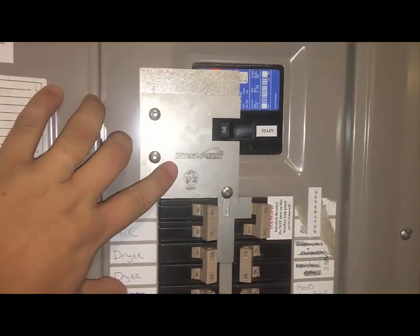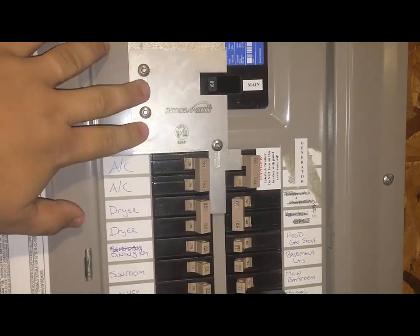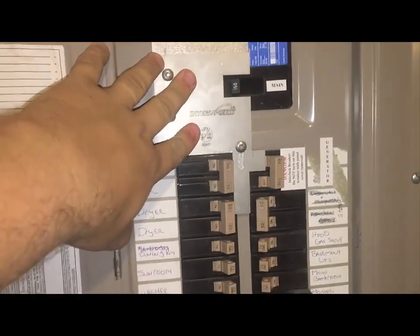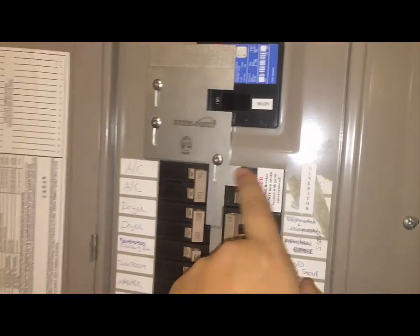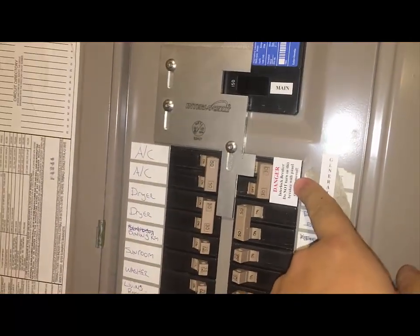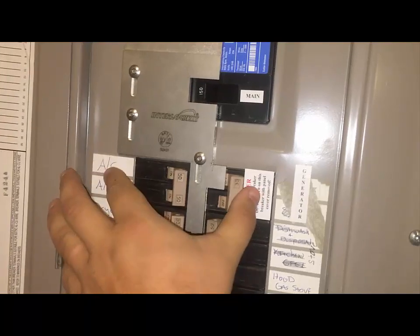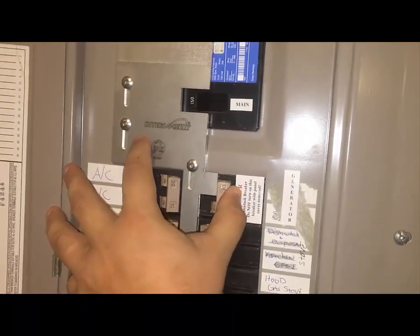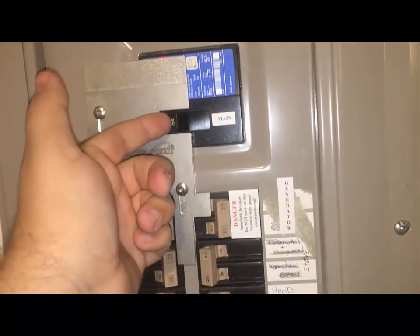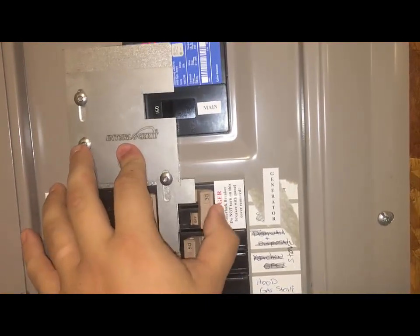I'm at the basement where the power panel is. We had this interlock kit installed — I did not install it myself, I hired a professional electrician. What they did was run the 220-volt two-phase 30-amp cable and installed this breaker here. That's the backfeed breaker from the generator. As you can see, it cannot be engaged — it's blocked by the interlock when the main is on. To switch to generator power, you have to turn off the main, slide this panel up, and only then can you engage this breaker.